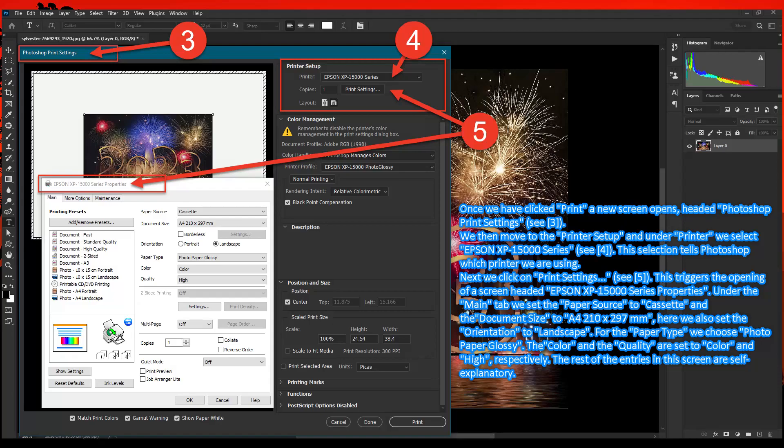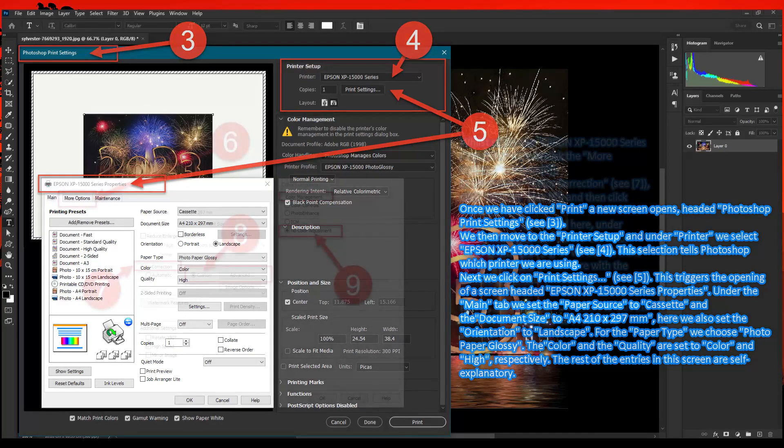For the paper type, we choose Photo Paper Glossy. The color and the quality are set to Color and High respectively. The rest of the entries in this screen are self-explanatory.